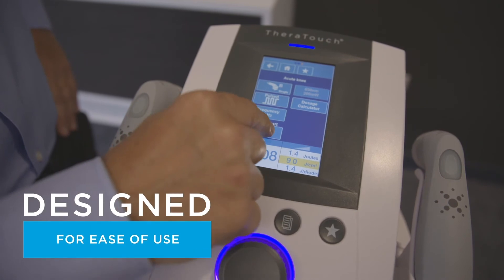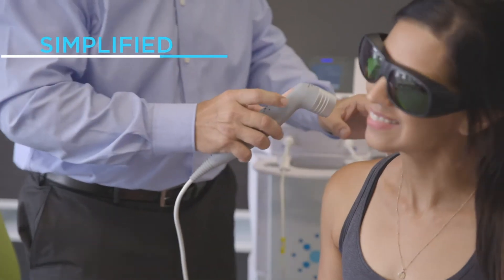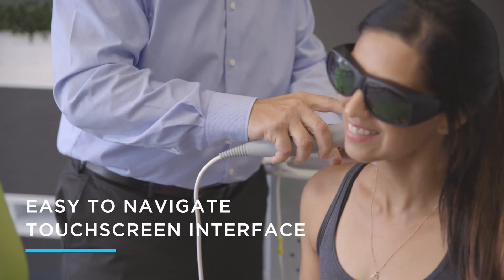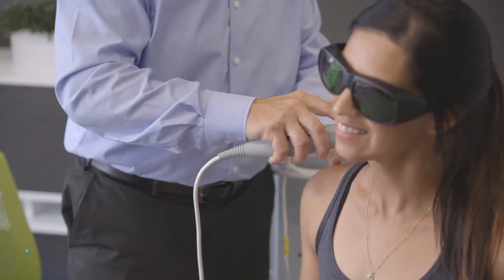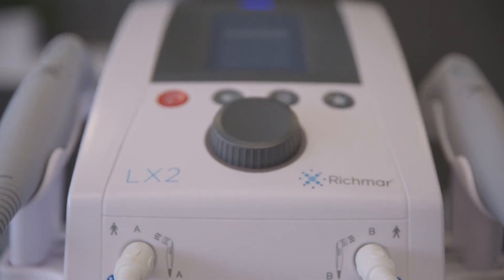Theratouch LX2 is designed for ease of use, including simplified terminology in an easy-to-navigate touchscreen interface to make administering care faster and more productive.